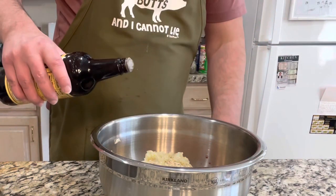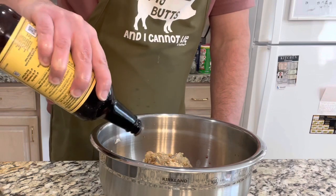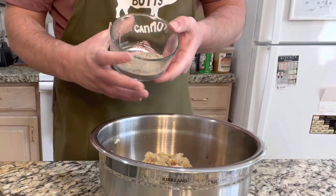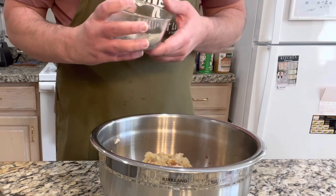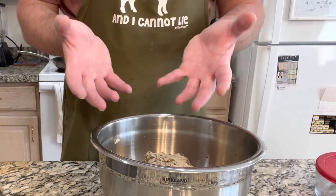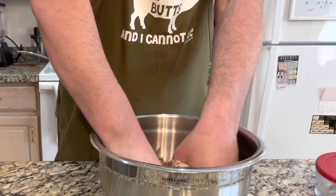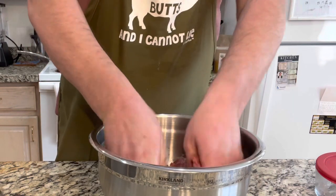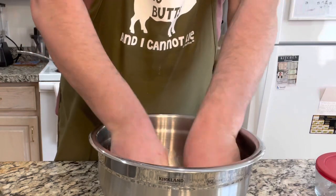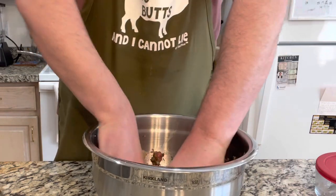Then we're going to add a couple shakes of Worcestershire. I like Worcestershire sauce a lot so I add quite a bit — you can add as much as you want. Then I'm going to add roughly about two tablespoons of my steak seasoning, which I said I'll add to the description. Now the important part: you can either wear gloves or wash your hands really well — we're going to mix this by hand. Make sure it's mixed really good; you don't want any big parts of the bread showing. Make sure it's all mixed thoroughly.